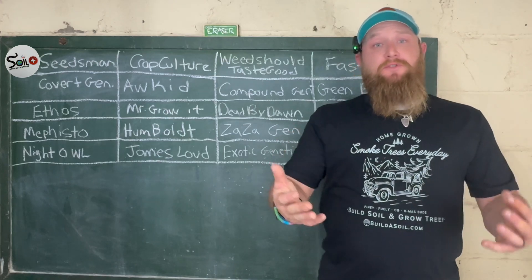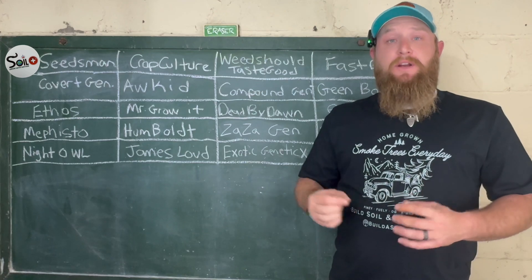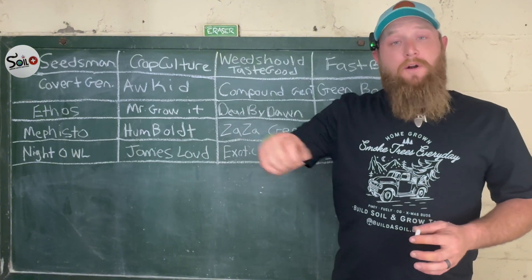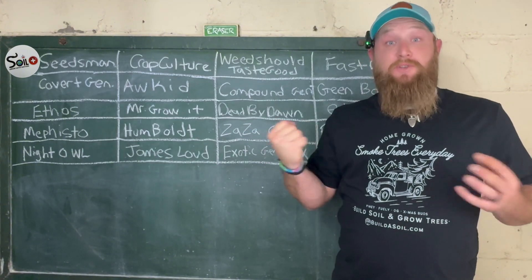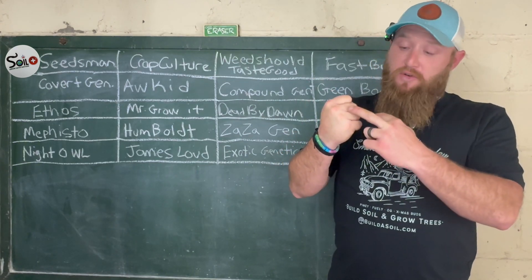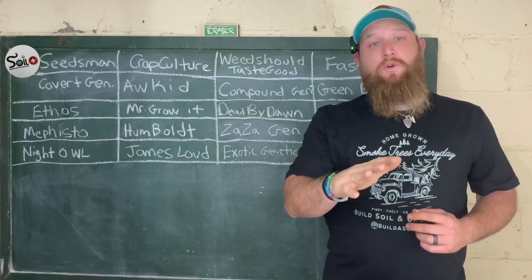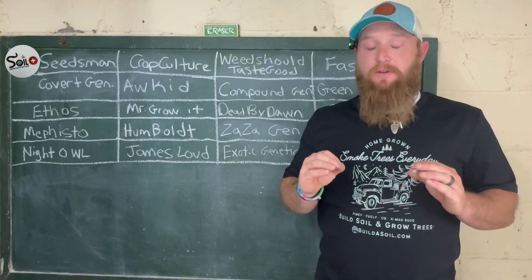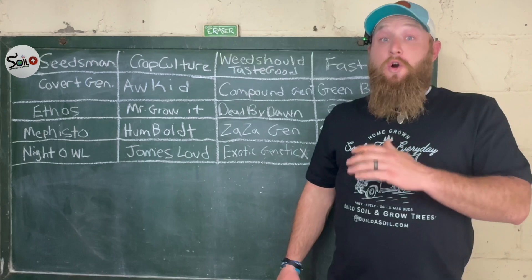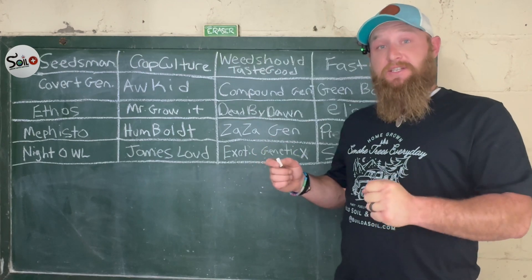Then you'll take that seed, germinate it with those methods, and when you're ready to plant — when you have a taproot — what I do is take a five-gallon bucket, put soil in it, and add water. Then I do what's called the squeeze test, which I learned from Jeremy over at Build a Soil. You squeeze the soil and you want just one drip — not drips running, just one small drip. That ensures you have perfect moisture to start your grow, which is very key with seeds and seedlings, since anything can slow them down or possibly kill them at this stage.